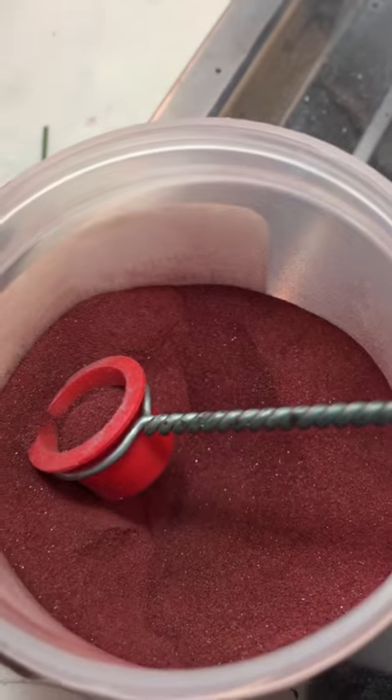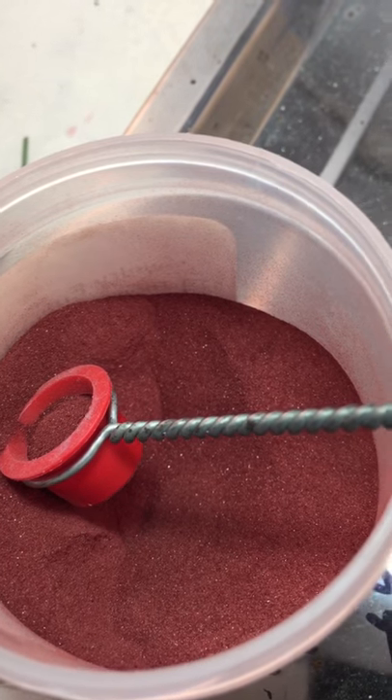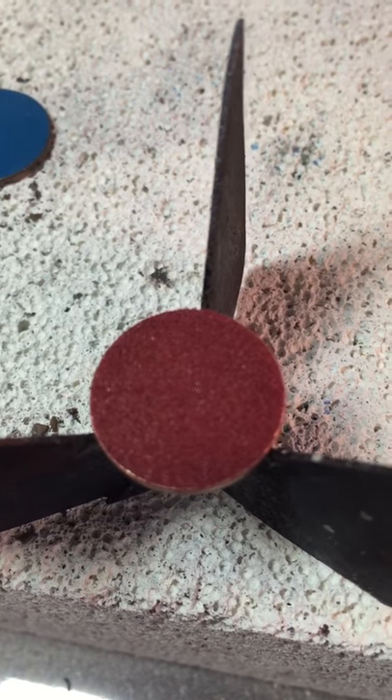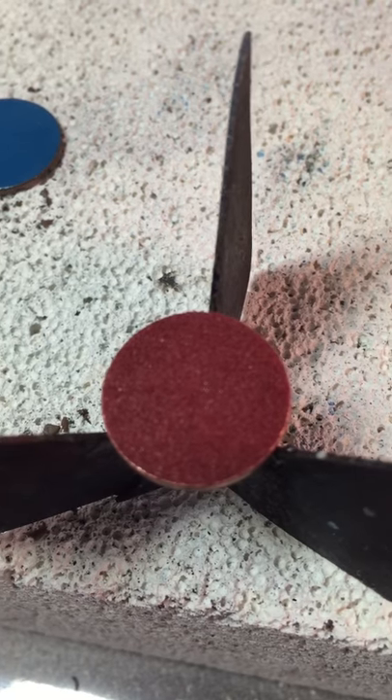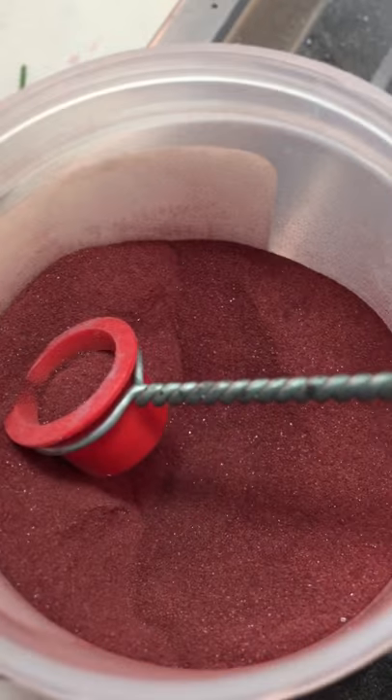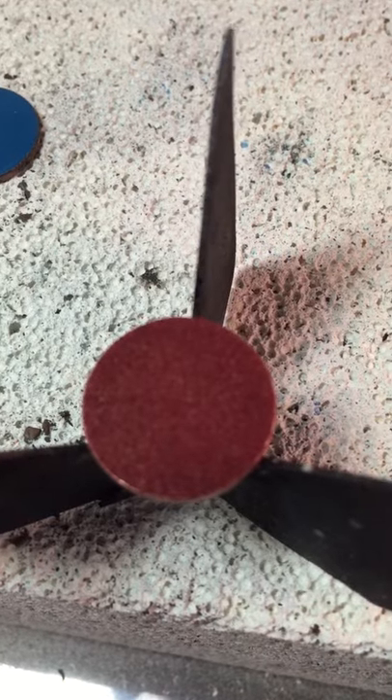Before I fire, I want to remind everybody that the warm colors — like yellow, red, and orange — get really dark. They almost look brown when they've been fired. It takes a while for them to cool down and come up to their true color. So when we fire this today, we're going to see a significant color change, and we'll have to wait a while for it to cool down.